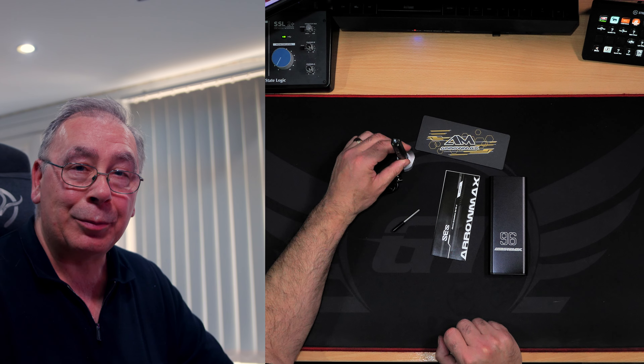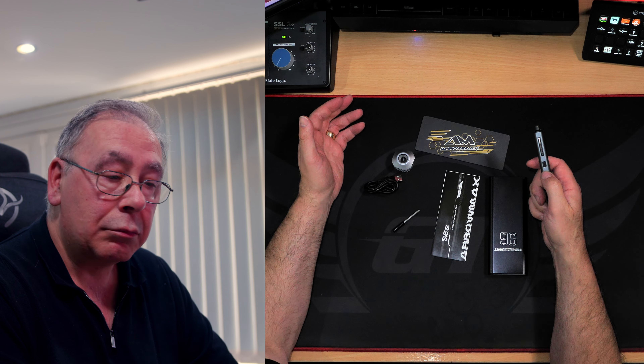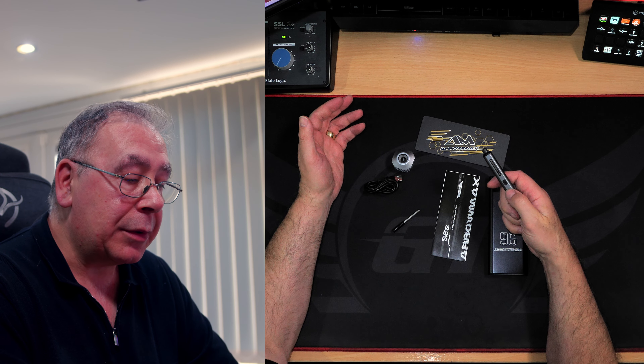I'm not showing you the unboxing again on the same product. Well, it is the same product, but the first one I've sent back because it didn't work — it worked for about five minutes and then packed up. So I'm giving it the benefit of the doubt and ordered another one. Hopefully this one lasts more than five minutes.